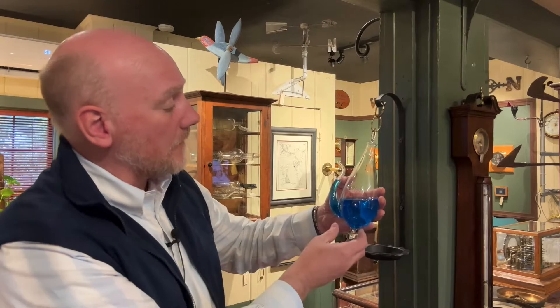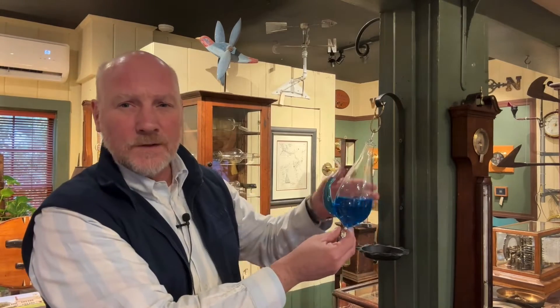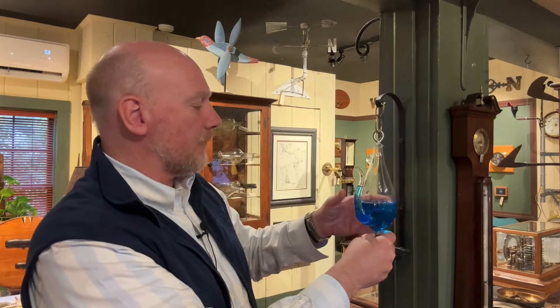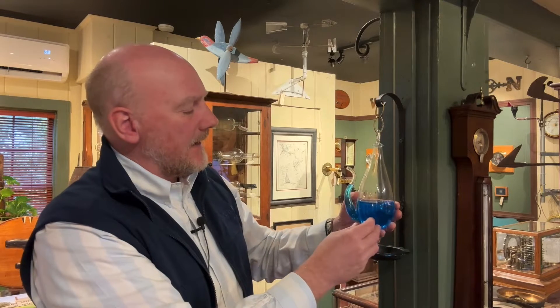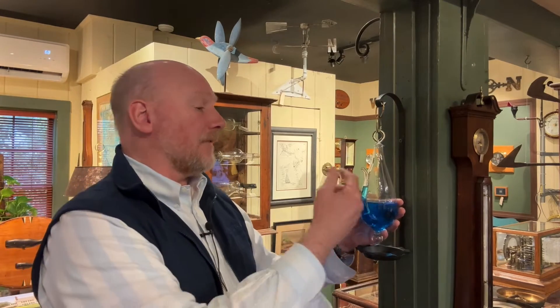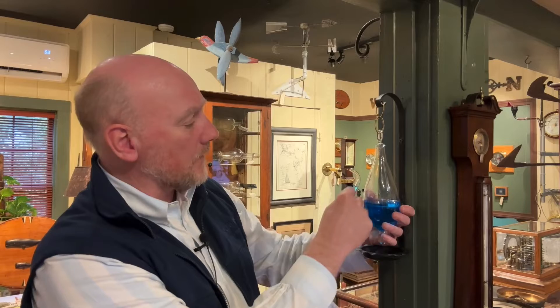This particular model is kind of fully round, but you will see them at times with more of a flatter back and maybe a metal or brass bracket. The nice thing about these is that they're really simple to use — kids love them, they're very visual. You can't get an exact measurement of barometric pressure out of this, but you can by observing the water in the spout.